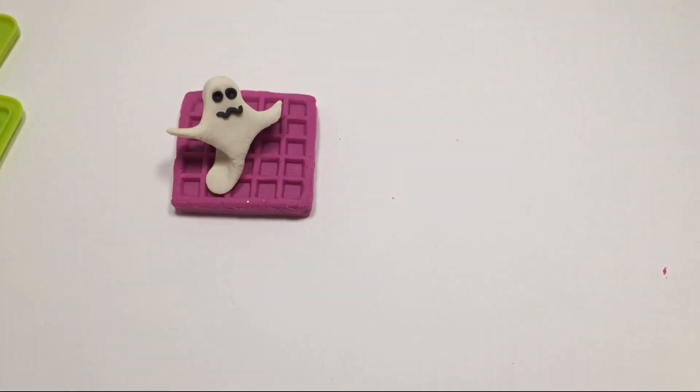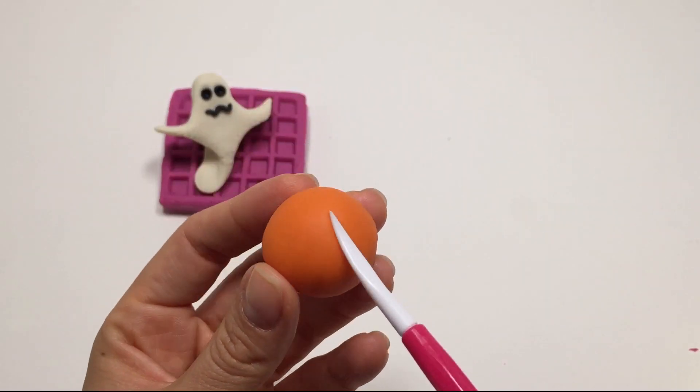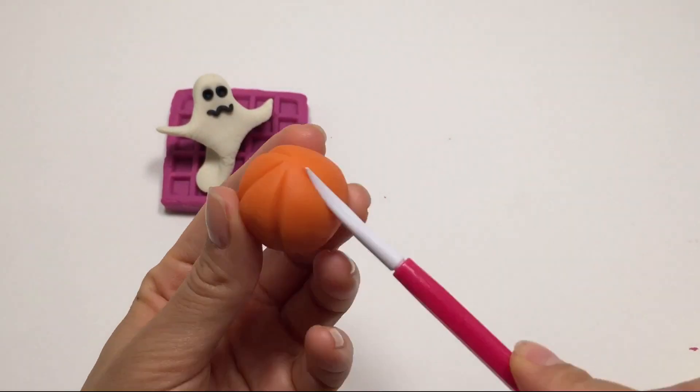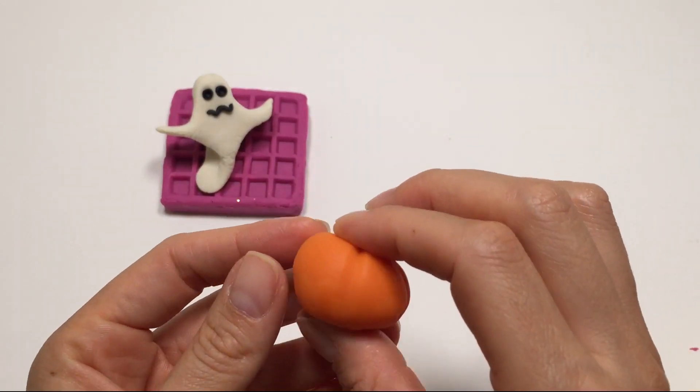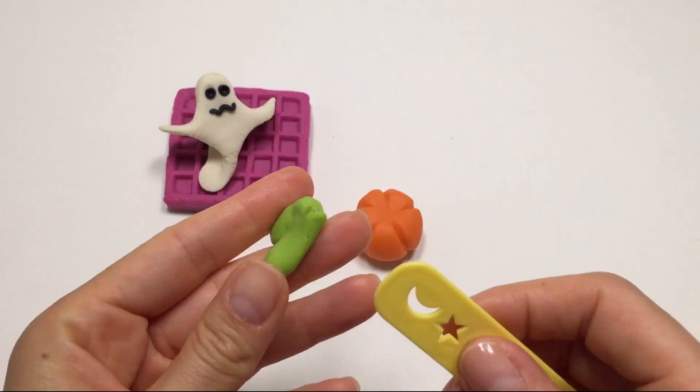And what about this orange ball? It's a pumpkin! And now some green for the stalk of the pumpkin.